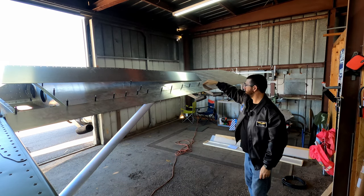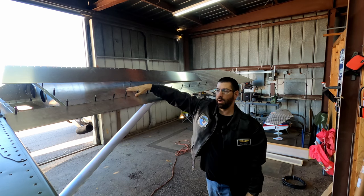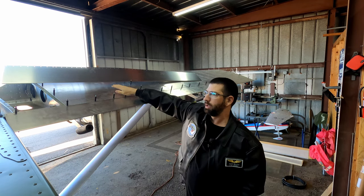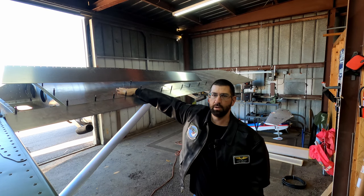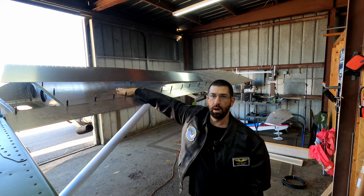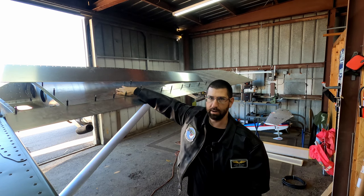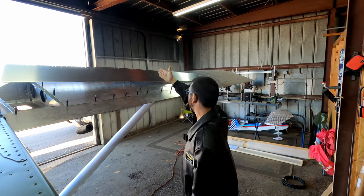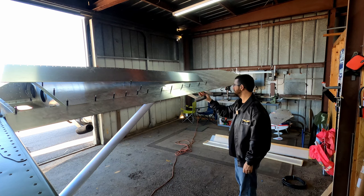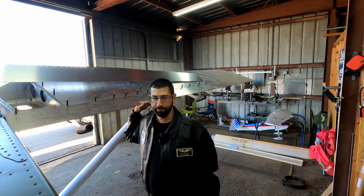We're going to rivet the trailing edge here — rivet all the way up to the top skin — because a viewer mentioned a very good point. I can put the service panel up at the top, but if you ever really have to do any serious work on the fuel lines, you're going to need this panel off. So we're going to paint that panel separately. When we get to that stage, we'll paint it as a separate part and then mount it on the aircraft. We'll rivet all the bottom, and the sides, and any rivets near the ribs — we're going to get those mounted permanently.